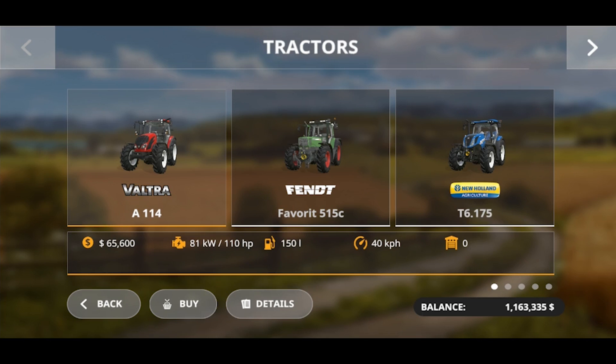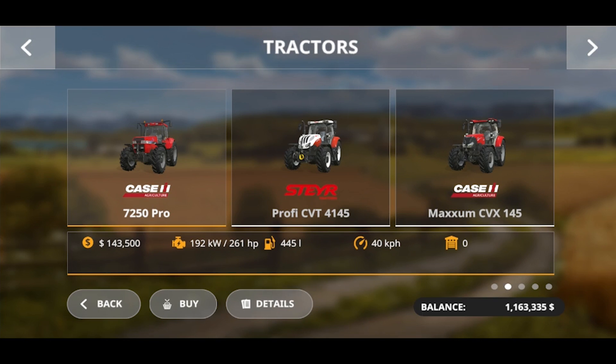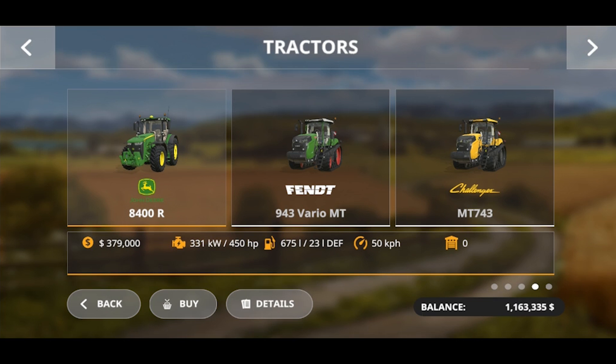Let's go to the tractors category. I can't wait to drive that thing — this thing is a beast.